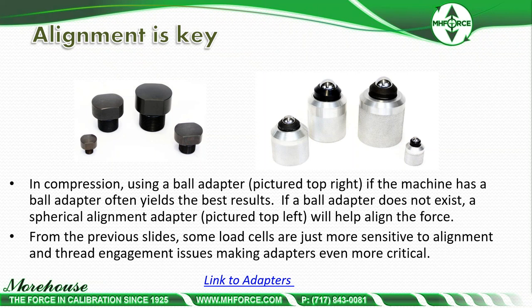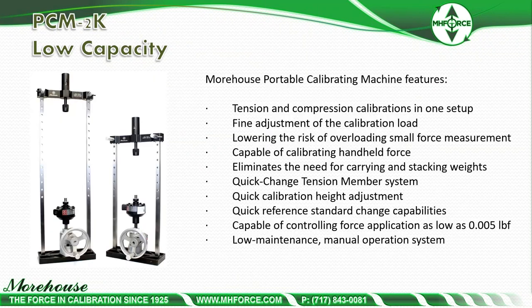In compression, using a ball adapter often yields the best results. Our PCM and mechanical tensiometer both come with ball adapters. If no ball adapter exists, a spherical alignment adapter will help align the force. Some load cells are more sensitive to alignment and thread engagement issues, making adapters even more critical. Force calibration in general is not that difficult, but getting all the details right — the correct adapters and alignment — is the difficult part.